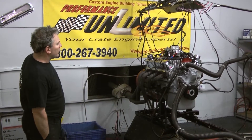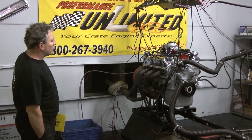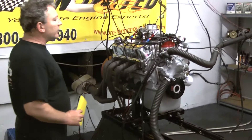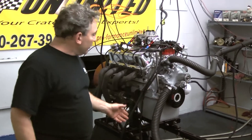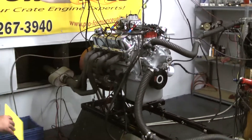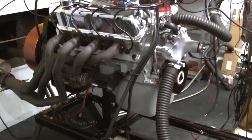Here we are again with one of our 347s on the engine stand. Custom building is what we do here. This gentleman is going to custom paint it himself, so he has us just prime the engine. We've primed the pan in gray, the block, and the water pump. We use a brand new timing cover, and he'll wind up painting that too — taping everything off and custom painting it himself.